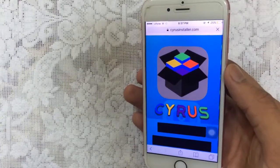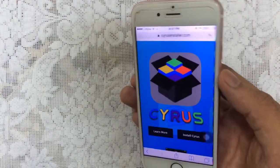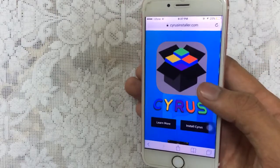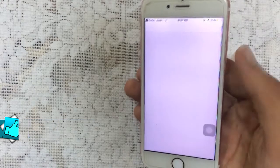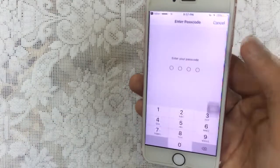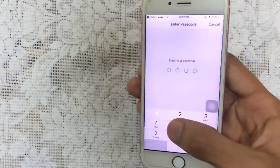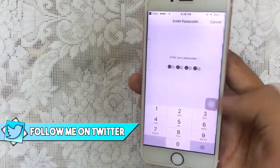Then go to cyrusinstaller.com. Make sure to open the link in Safari, not the YouTube application. Once you open this link in Safari, just scroll down, tap on install, and tap on install Cyrus one more time. It will begin to install a profile on your device. Just tap on install and enter your device passcode — the one which you set for your device.